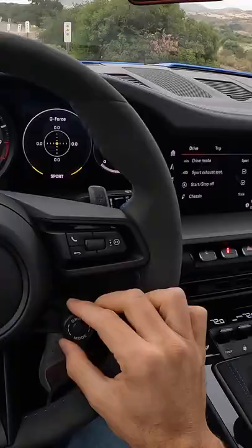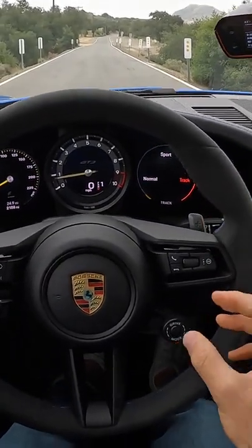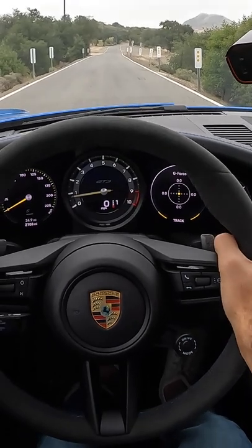Well, let's find out. When we go into track drive mode to do the launch control sequence, it's very simple — all you have to do is be in that mode and hold your foot hard on the brake.